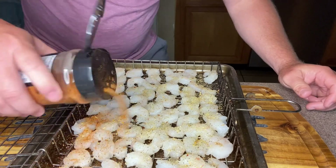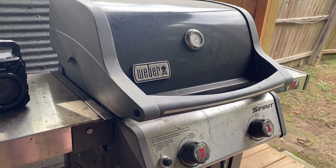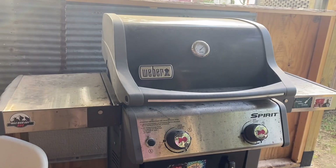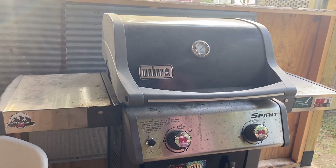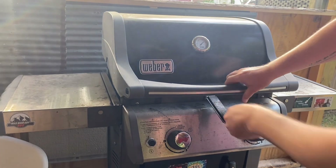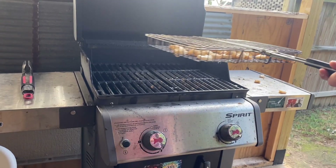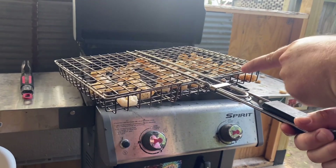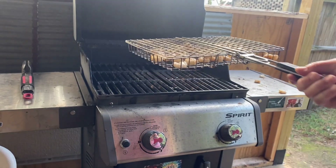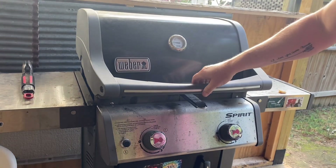Just sprinkle that Honey Chipotle over the top of what you've already seasoned. I've already fired up my gas grill and I want to get it up to about 425 to 450 degrees. We're going to take our shrimp, set them on there, close the lid and let them go about two minutes. Quick tip when using this basket — make sure that little piece is slid over so you don't lose your shrimp like I just did. Y'all don't know how bad I want to cry right now.